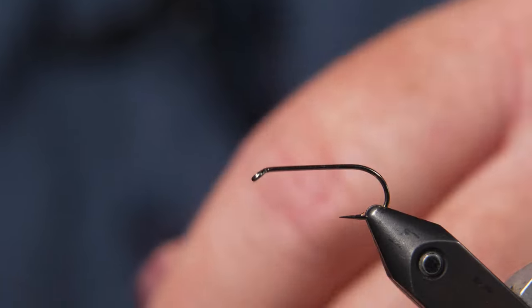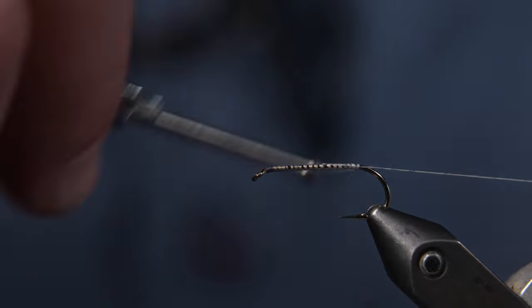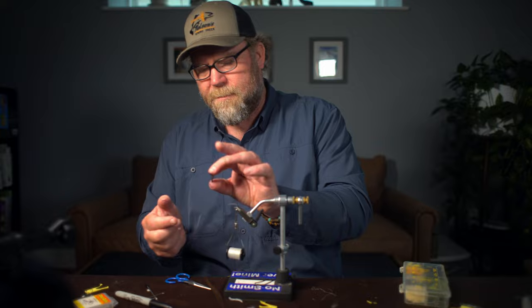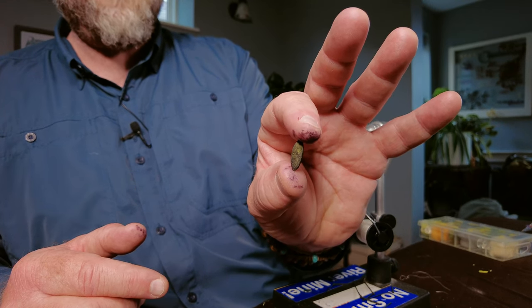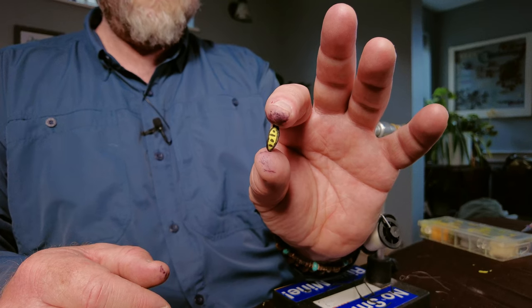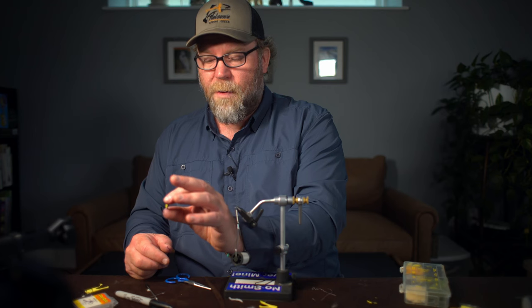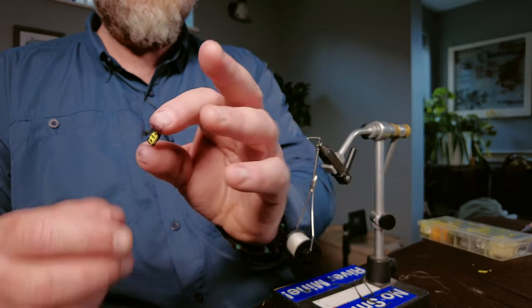First, I'm going to put a thread base down the hook all the way down to the curve, then cut off the tag. Now the body is yellow foam. What I did is I took a black marker and colored the top of the foam black. On the underside, I put a black margin on the yellow foam and made some abdominal-type markings, because this is the abdomen of the insect. You can also mate a piece of black foam to a piece of yellow foam with glue and cut it, but I just used a black marker.